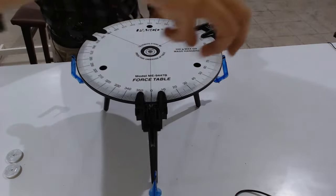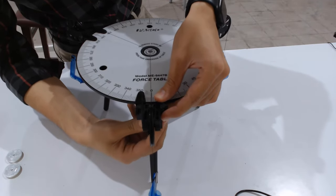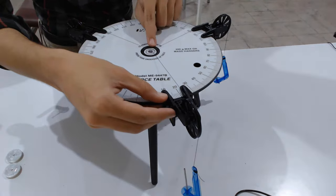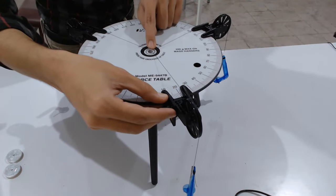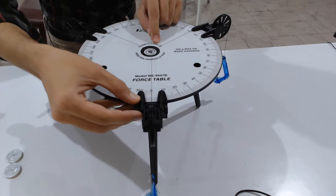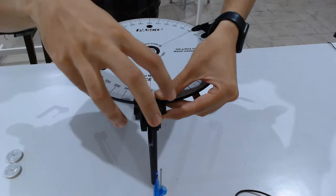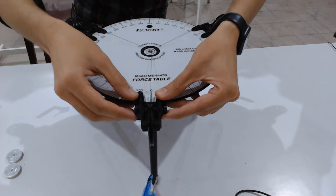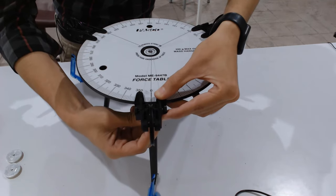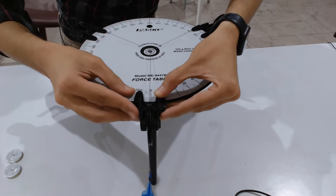To rotate a pulley on the table, there is another screw at the bottom — unscrew it and then move the pulley accordingly. When you move a pulley, look at the center of the force table to ensure the ring is at the center. Keep the first pulley at zero degrees for simplicity.